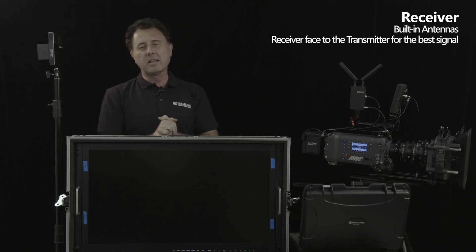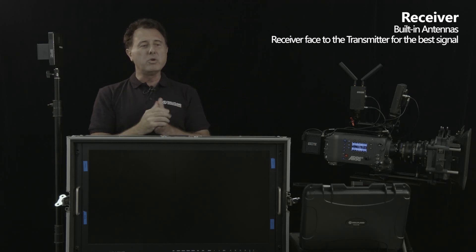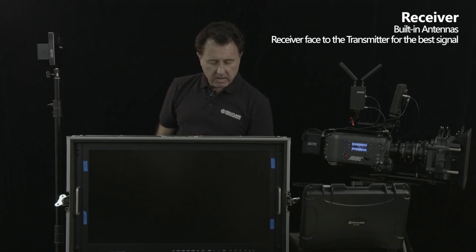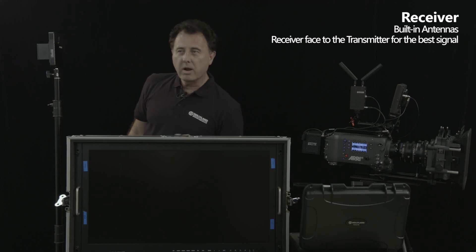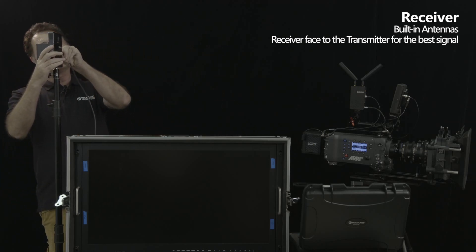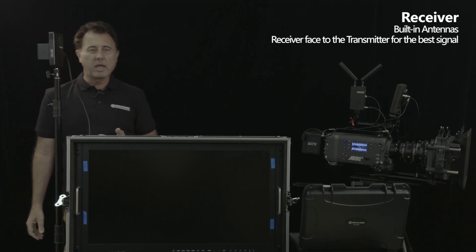Then you want to select the available channel, pair them, and then you will get a signal. Now we're going to turn this on, then we're going to hook up our SDI cable into the monitor. If you happen to have an HDMI monitor, there is also an HDMI out as well.